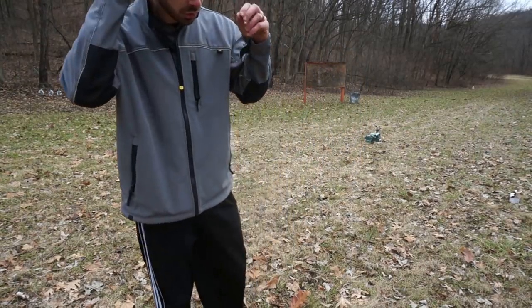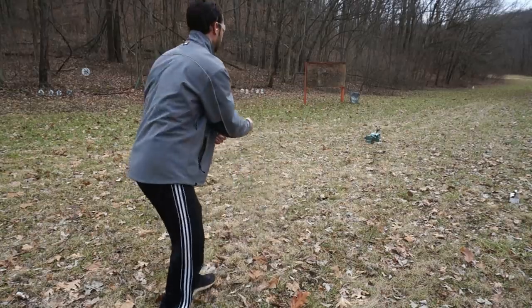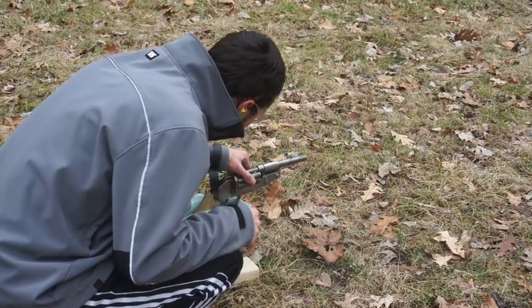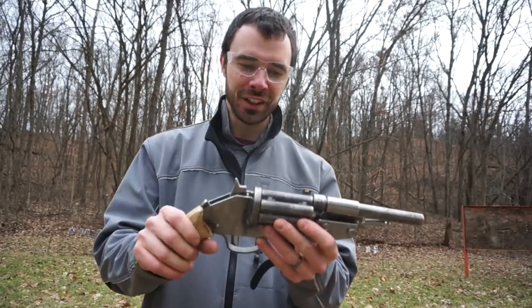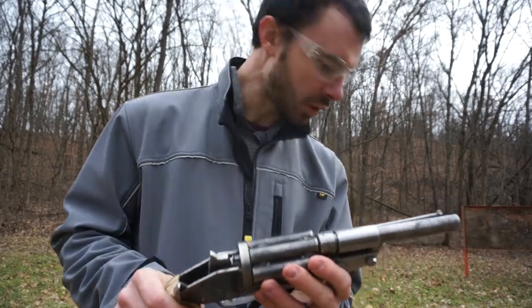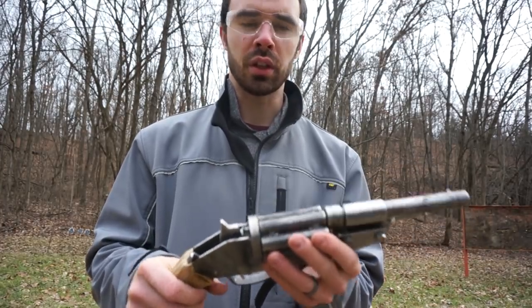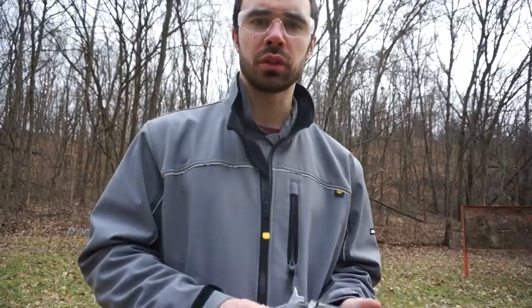Alright guys, here it goes — get our eyes and ears on. The first shot went well, no issues. We're going to step it up to the three-inch. I'll put three or four rounds through it off-camera and do a closer inspection before we start actually firing it by hand. I already got one in the chamber, so let's do it.